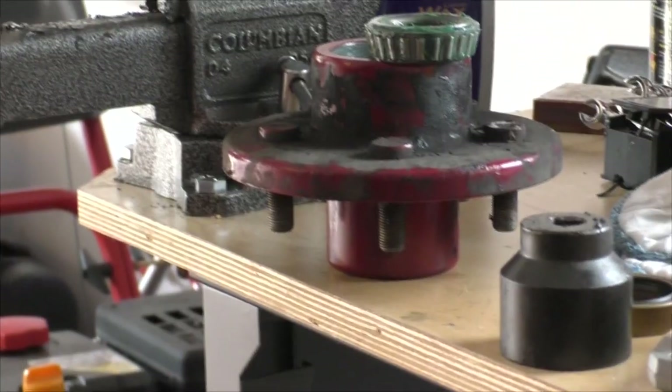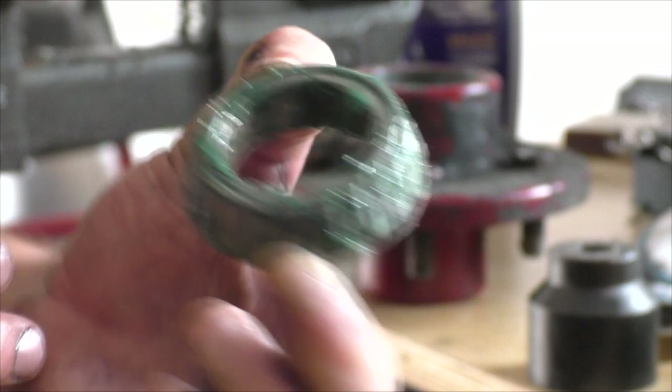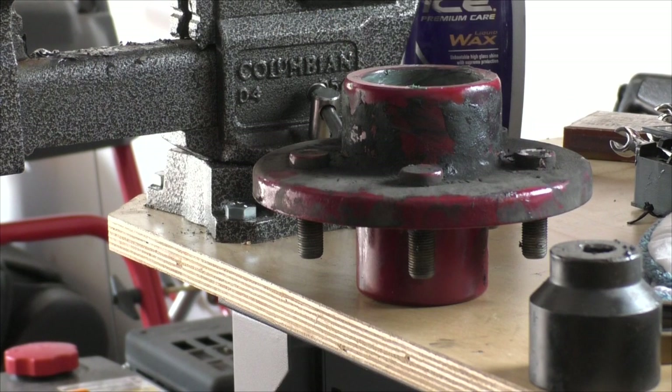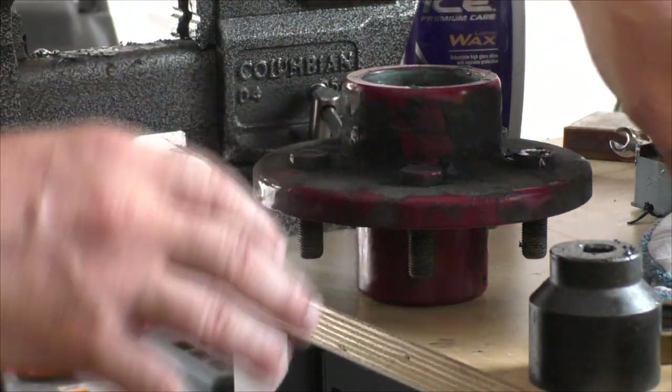I've pre-greased this bearing — you can see I just put in as much grease as I can. You don't want to forget to put your bearing in, because if you forget and already have your seal in, you'll have to take the seal out again and it'll be ruined pretty much.